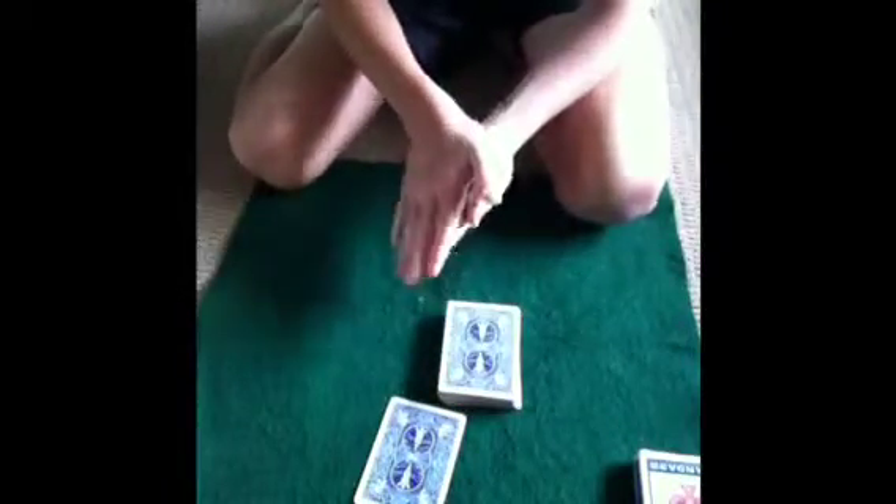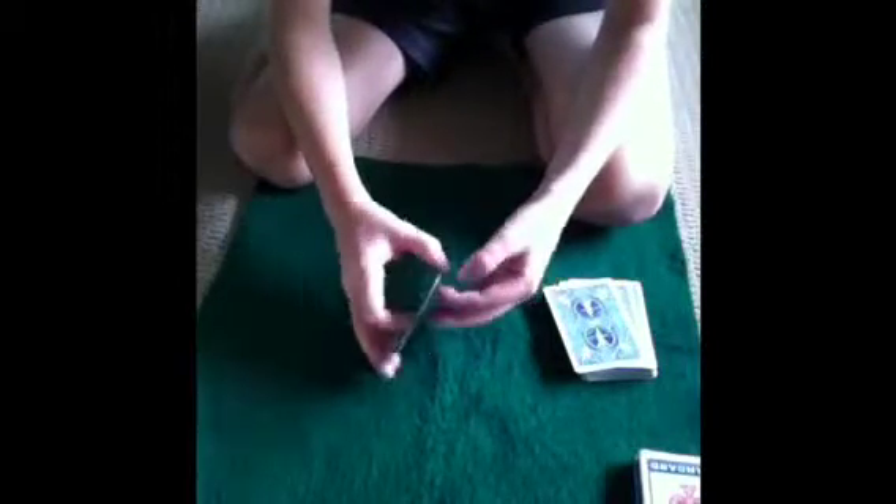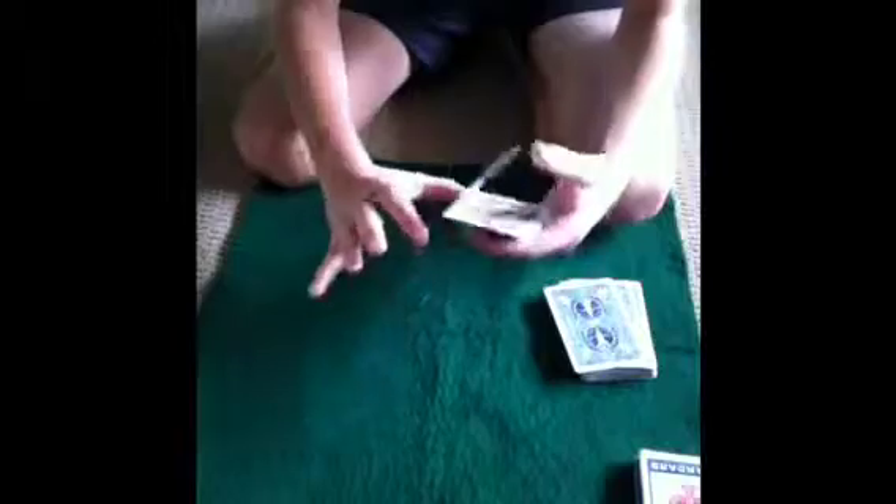Now I'm going to take this next card, put it in my hand. Watch this — let's put this to the side. Drive, bang, and look! I've got the five of clubs and they've got their card, the king of diamonds. So it's a very good trick guys — stay tuned if you want to know how to do it.